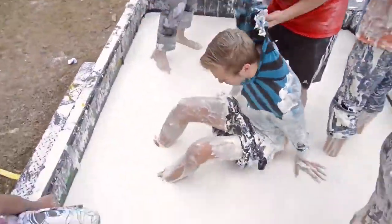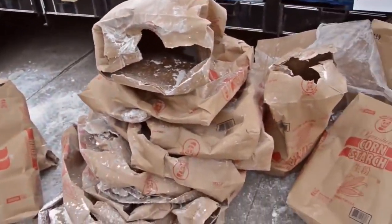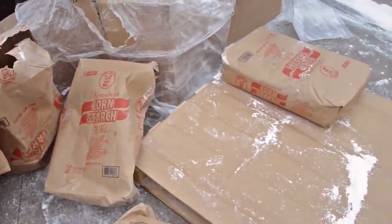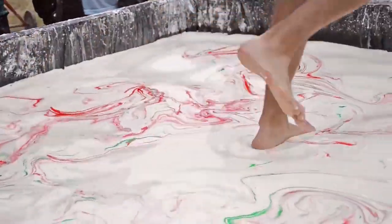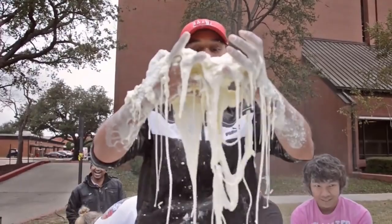It hurts a little bit, but when you sink it's a lot of fun. Getting stuck and trying to get out takes a lot of effort — it was sticky. They have a big trailer with about 2,000 pounds of cornstarch and a lot of water. It feels like you're walking on jello or water, so it's a lot of fun. It's surprisingly warm and very sticky.